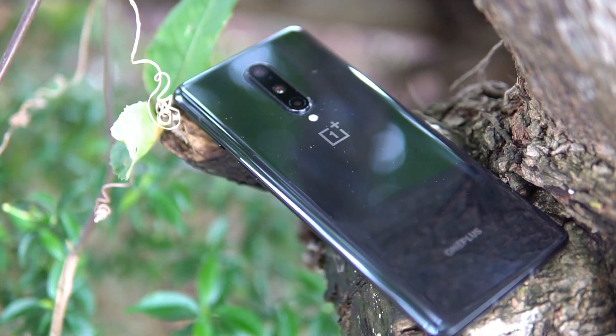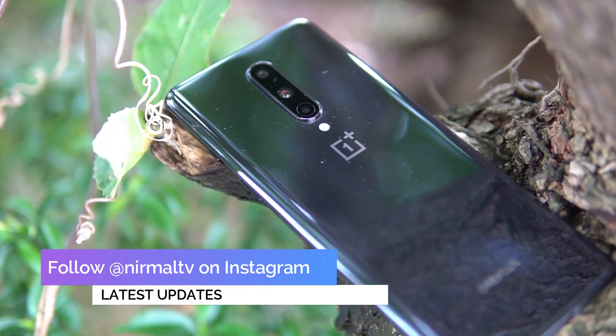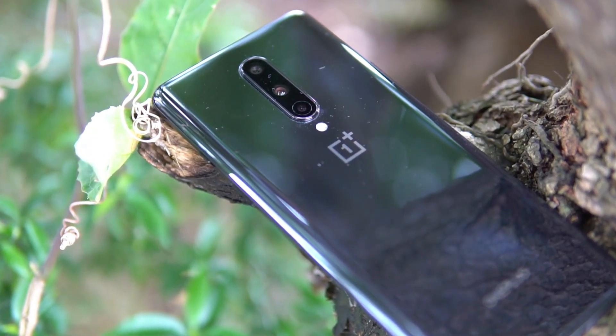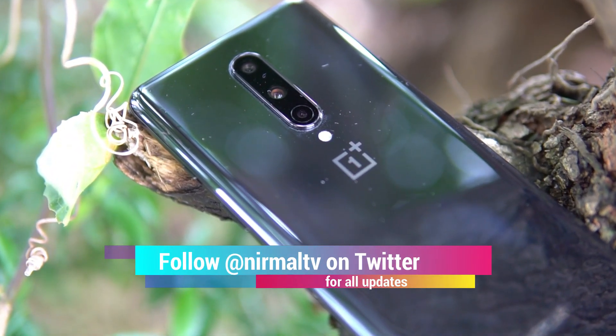The new OnePlus 8 comes with a triple camera setup with a 48 megapixel primary camera and also a 16 megapixel selfie camera. Let's dive deep into the camera to see how it performs and how improved it is when compared to the OnePlus 7T.